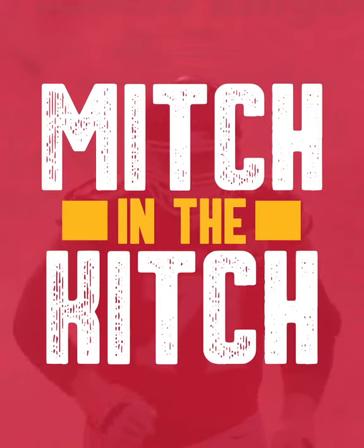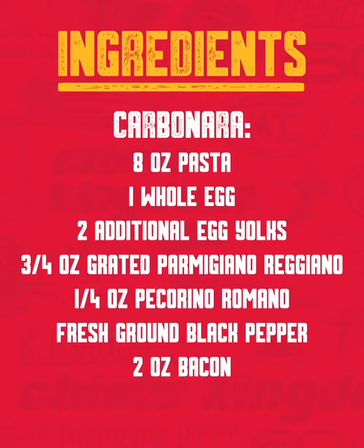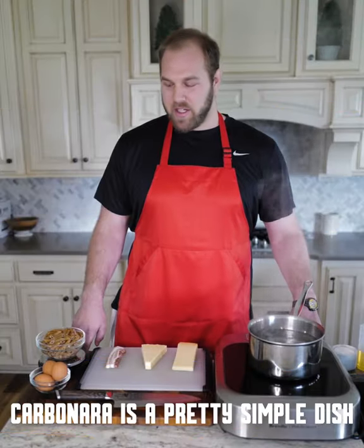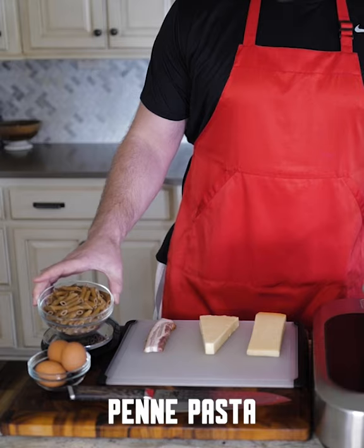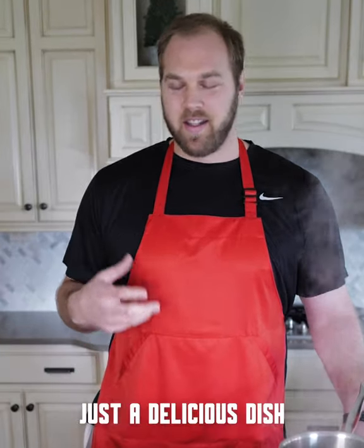Hey everyone, welcome to another episode of Mitch in the Kitch. Today we're making pasta carbonara. Carbonara is a pretty simple dish. I'm using a whole wheat penne pasta. The final product is going to be nice and creamy, really rich — just a delicious dish.